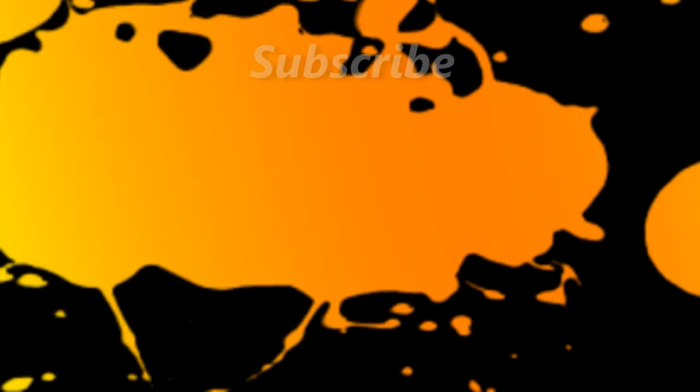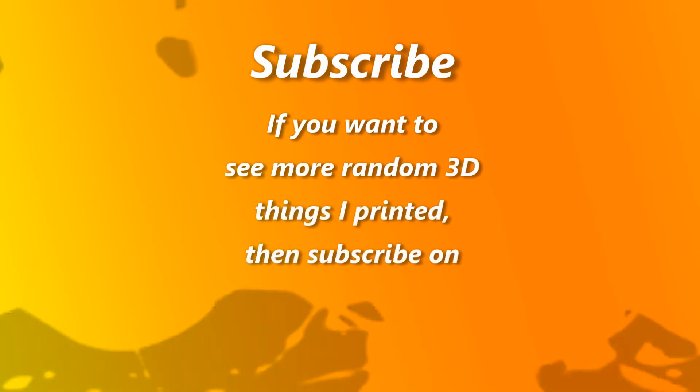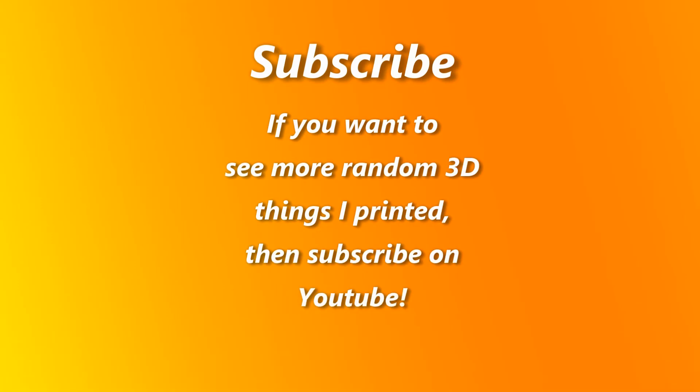I hope you enjoyed this video. If this sort of thing interests you, please subscribe and I will make more of them. Thank you.